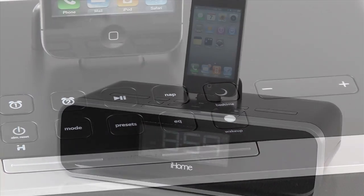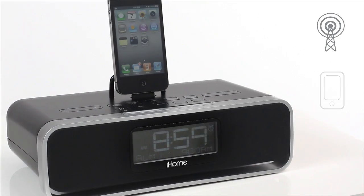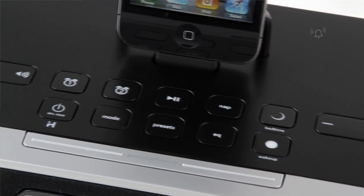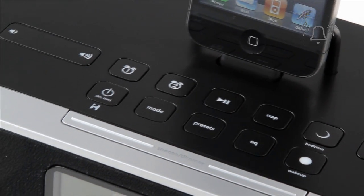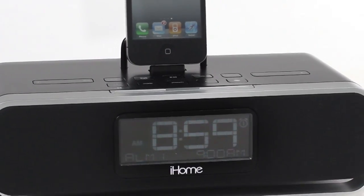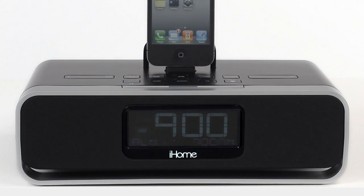iHome's new system features two independent alarms, so you can start your day to radio or to a playlist from your iPad, iPhone, or iPod. It also lets you set two separate alarms that best suit your needs for the weekday or the weekend. Its programmable snooze function lets you sleep in as much as you want, with between 1 and 29 minutes of snooze time.